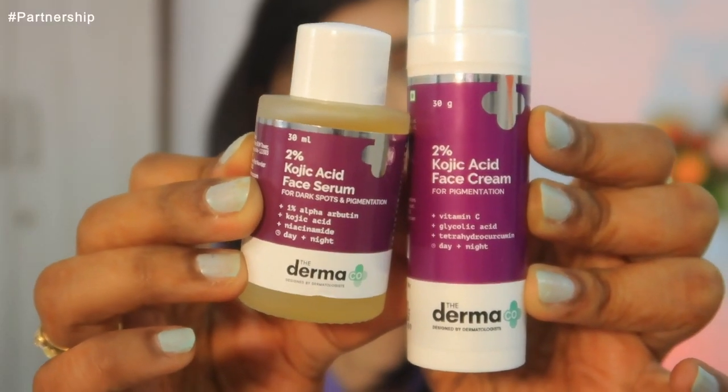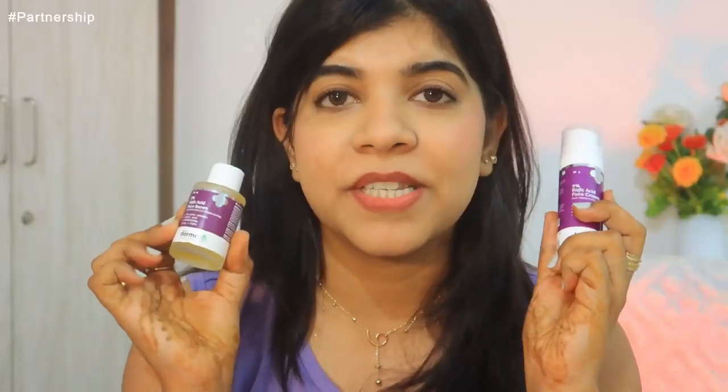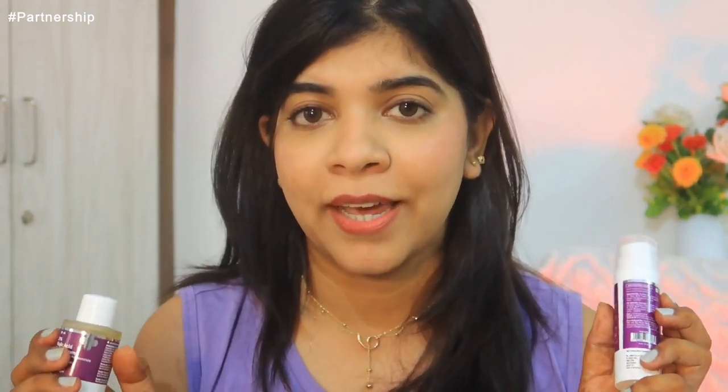I'm sure many women face pigmentation on their skin. Pigmentation can be due to acne, hormonal imbalance, lifestyle, and many other reasons. I'm going to share a very good solution — the Dermaco 2% Kojic Acid Face Serum and Face Cream. The hero ingredient is Kojic Acid, which penetrates through the skin to reduce hyperpigmentation, blemishes, and dark spots. It also minimizes and evens out your skin tone.